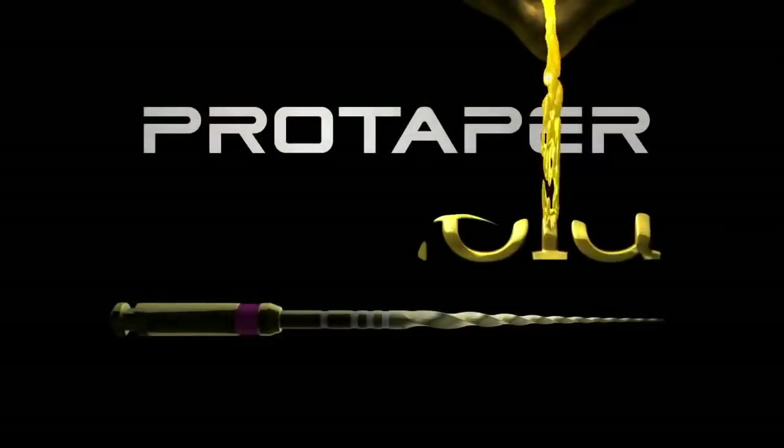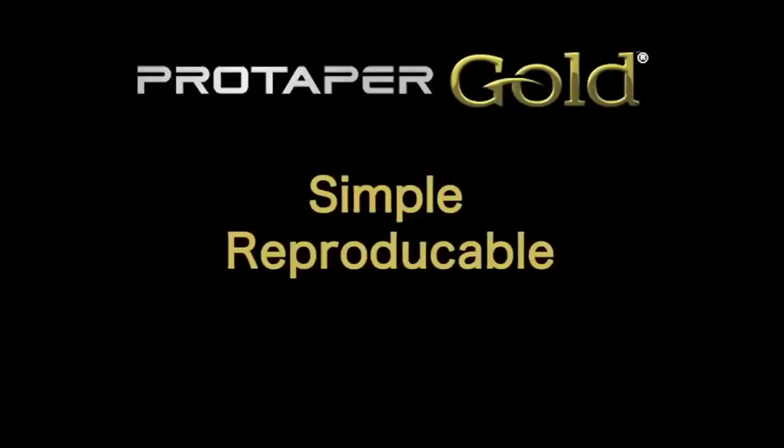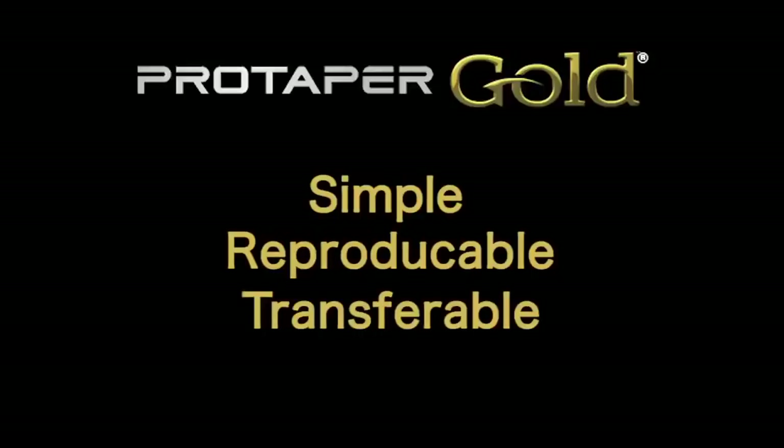The first step in deciding which NITI system to use is to decide: is it predictable? Hi, I'm John West, and I'd like to welcome you to this presentation on the new ProTaper Gold. I've been a clinician and an educator for over 35 years, and the question that comes up number one all the time is: what NITI system do you use to make those elegant shapes, create those obturations, and fill all those portals of exit? Over the last 15 years, NITI systems have come and gone — and mostly they've gone. However, the most recognizable and foremost name in NITI shaping remains ProTaper. The system is simple, reproducible, transferable, efficient, and it works. So let's get started, and I'll show you what I mean.